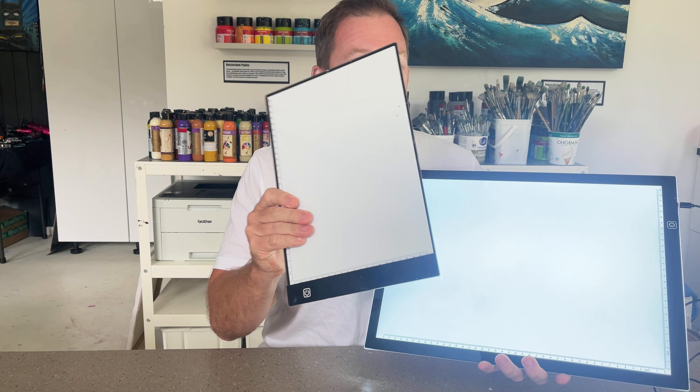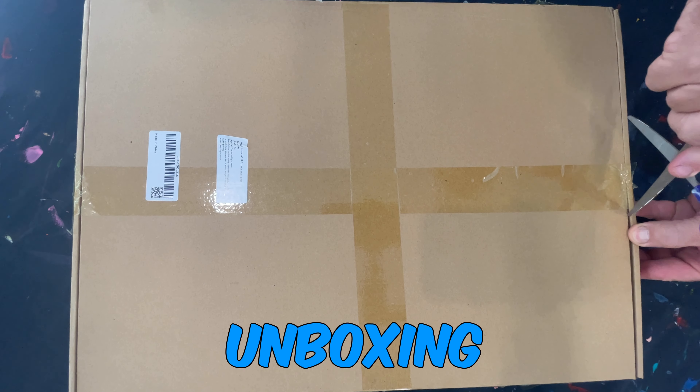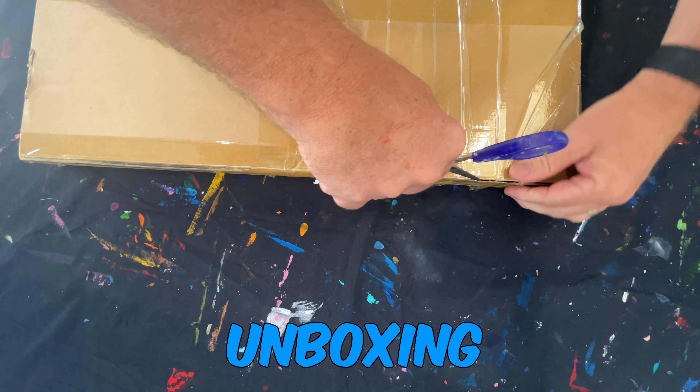No need to cramp your style with the smaller light panels — the A4 ones. Upgrade to an A3, or just get yourself an A3 one. It gives you that flexibility not only to do smaller drawings but also to do bigger ones as well.